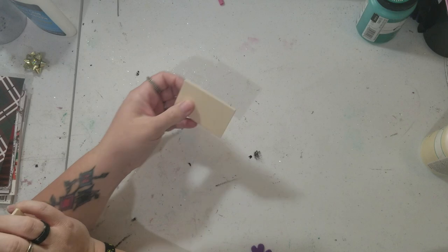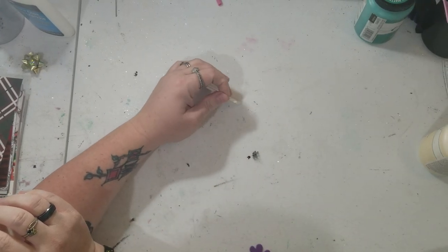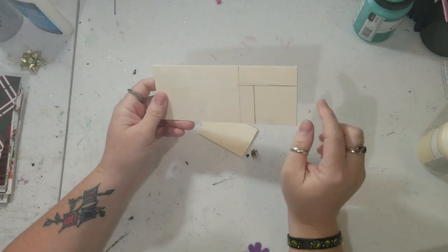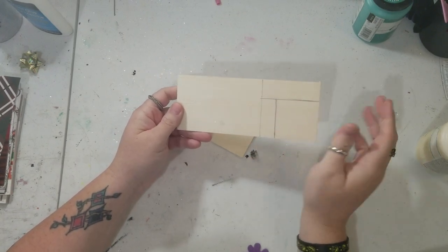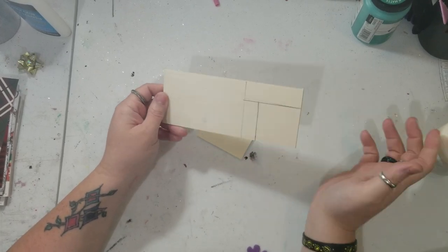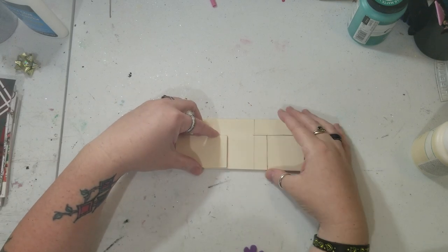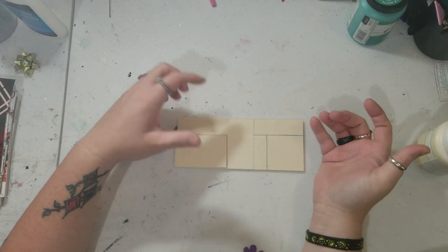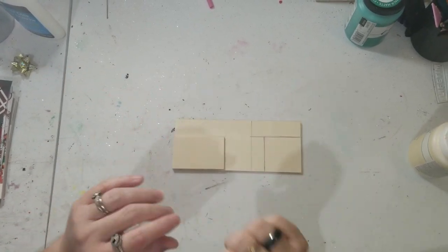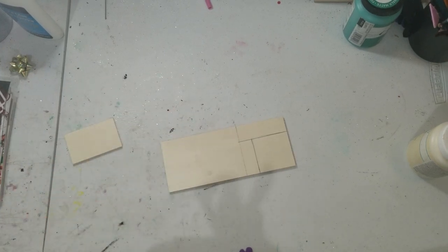We're going to go ahead and cut the wood. I already had this piece cut out from another project. I just did some measurements — I'm not really sure exactly how big it is, but it's slightly bigger than this other piece. I'm doing two rectangles and a square. You can do it any way you want; this is just how I decided to do it. So I'm going to go ahead and start cutting my wood.